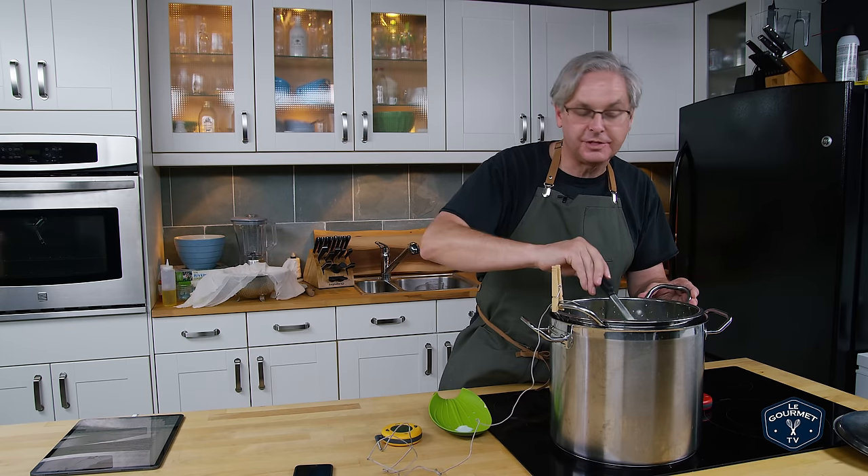This next step is called cheddaring — it's the whole reason cheddar cheese gets its name. I've got the curds in this basket covered in cheesecloth over top of the warm whey. The whey is going to heat and steam just a little bit and the curds are going to drain. Now four times over the next hour — so every 15 minutes — I'm going to pull the curds out, put them on the cutting board, cut them in half, turn one half on top of the other, and then put it back over the pot, cover it, and let it continue draining. The idea is that over this time period more of the whey is going to drain out of the curds, making them drier and squeakier.